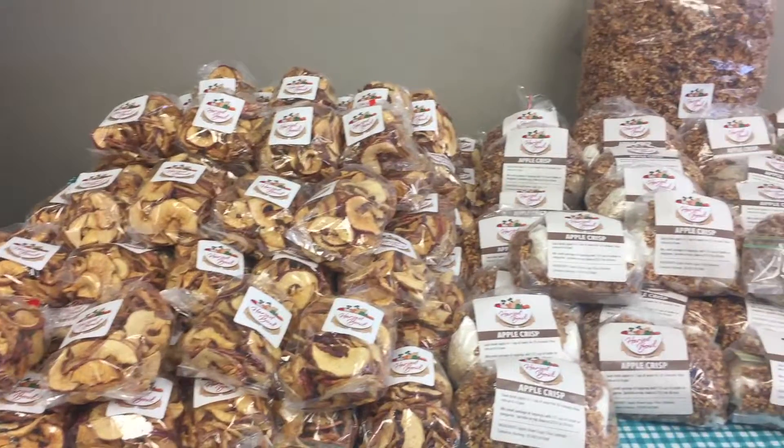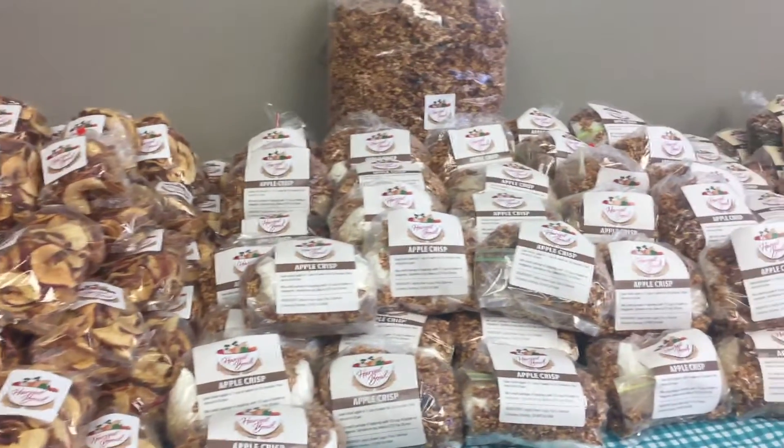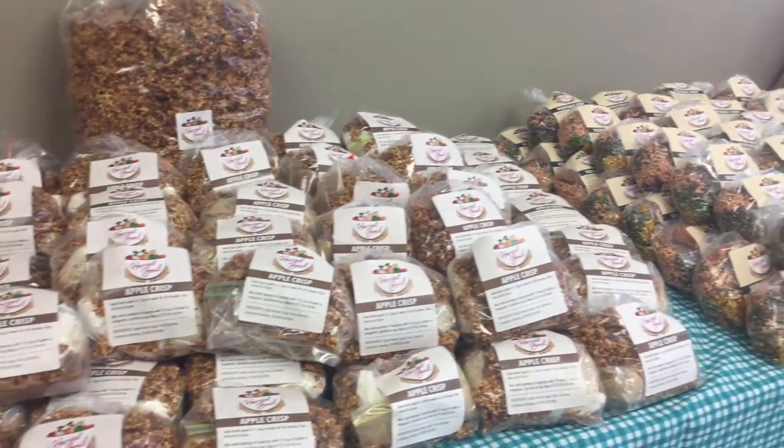So Harvest Bowl — the purpose of it is to be a modern day gleaning service, to be able to capture the food that could have been going to waste and be able to provide it to those in need.